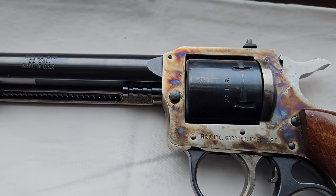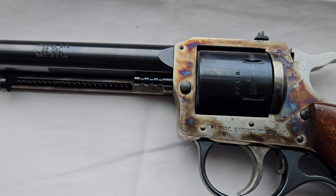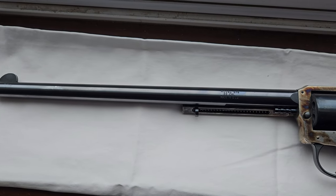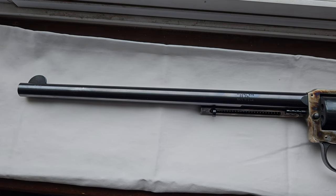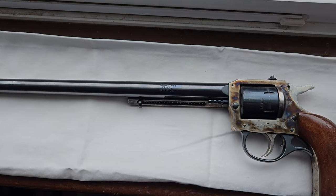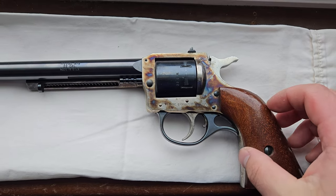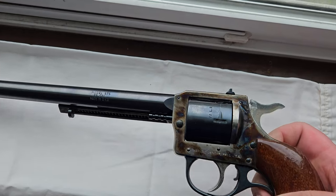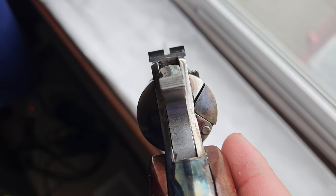You can see this has an outrageous 12-inch barrel, which makes the ballistics closer to a rifle. This is a double action revolver, and right now it's in the half cock, which kind of acts like a safety.